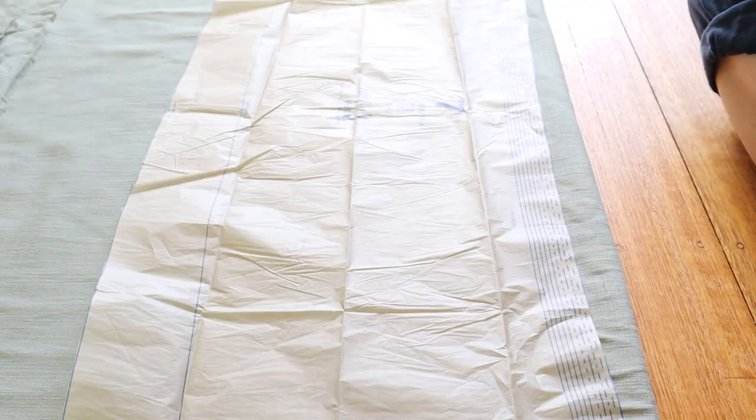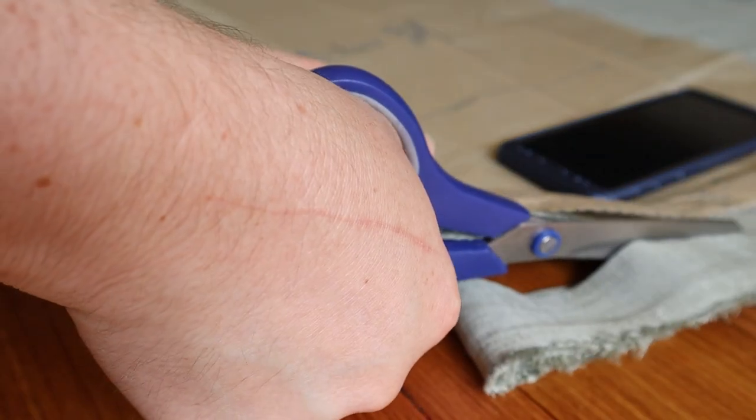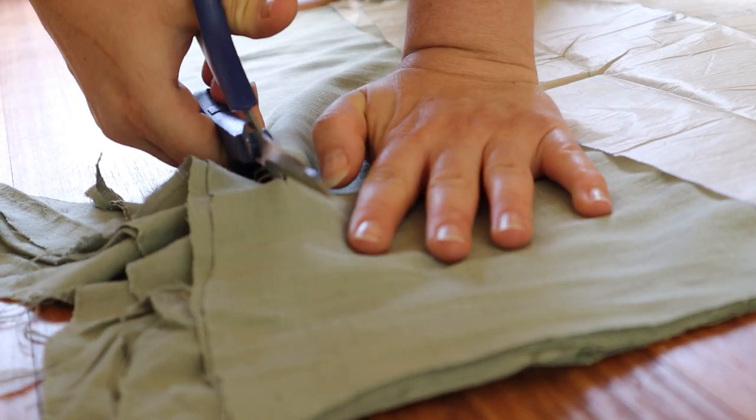For the sleeves, I elongated piece 7 of McCall's 8108 so they would be longer versions of option A, but with a second gathered puff added. For some reason I got it in my head that I needed four of these, but you actually only need two.